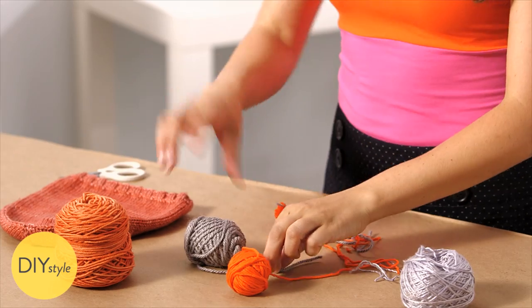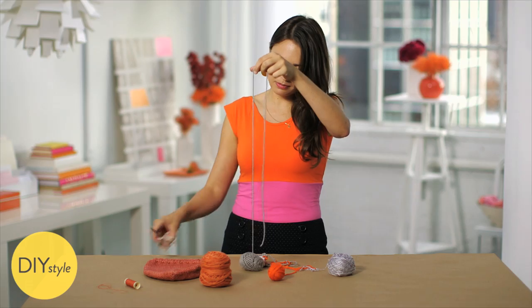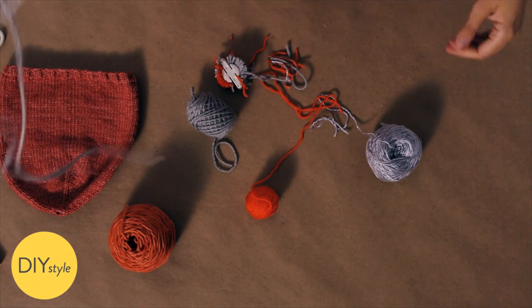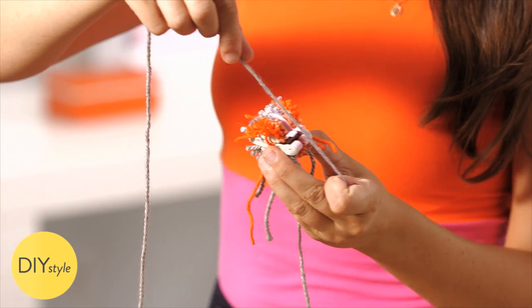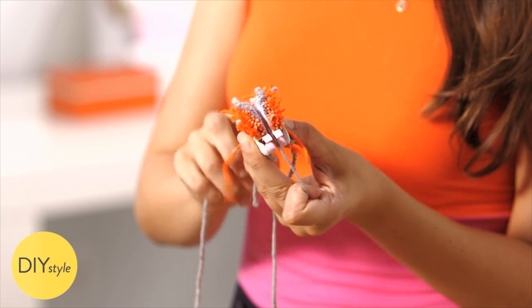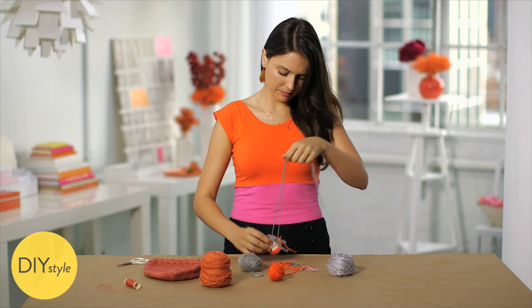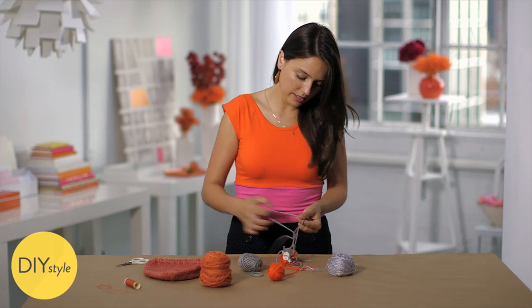Next, cut a length of yarn. This will be visible on your hat, so you want something that you like how it looks. Find the center of your piece of yarn. Thread it through those pink prongs on both sides. Pull it so it's nice and tight — it kind of snaps right in there. And knot. Knot it again.